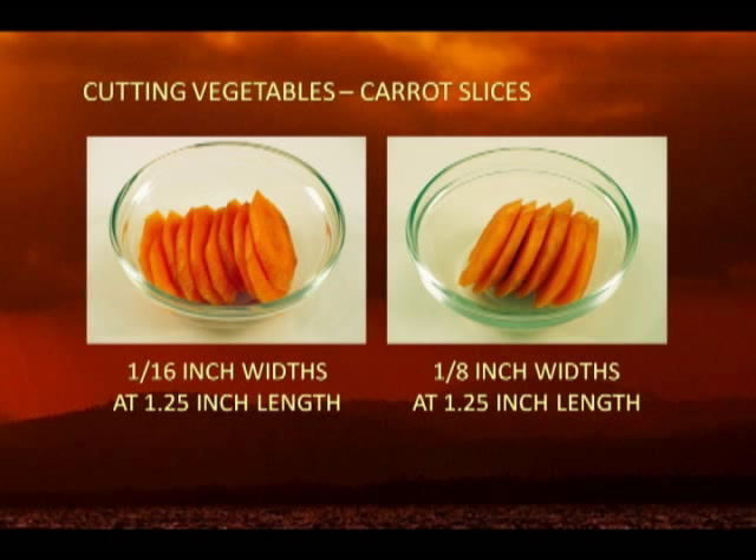Take the first piece of carrot, lay the large face flat on the cutting board. Cut this piece into slices of 1/16 or 1/8 inch thick. These carrot pieces will be shorter than the other pieces, of course.